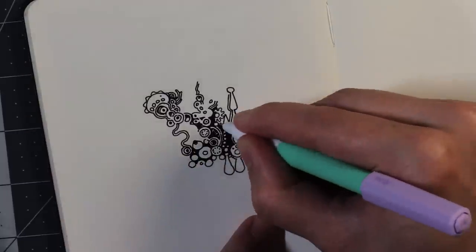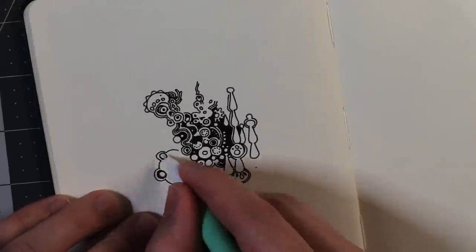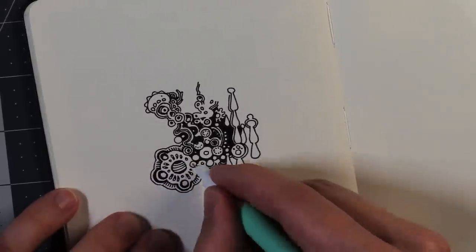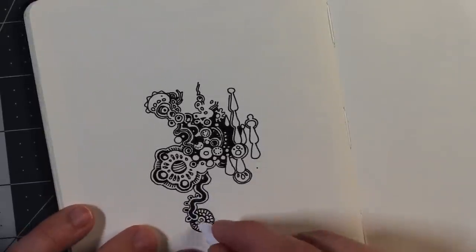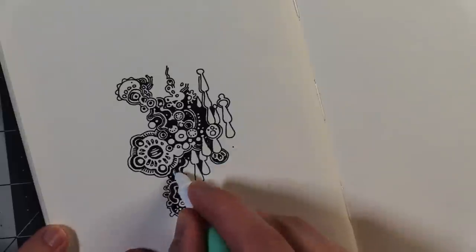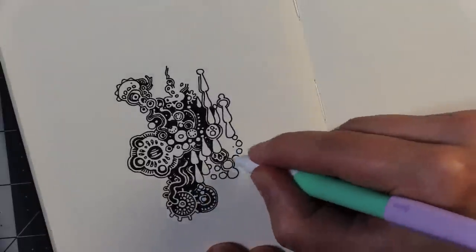I bought these pens for $12 at a local plant store called the Tiny Greenhouse. If you live in Greensboro, I definitely recommend it. It's not really a greenhouse — it's just a regular building, a store — but there are a lot of really beautiful plants in there, and pots, and a lot of other fun little things like colorful fountain pens.